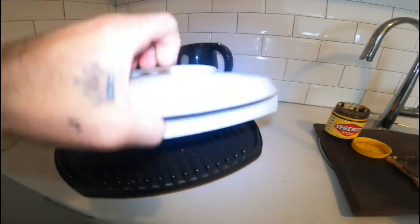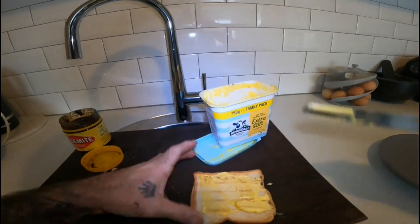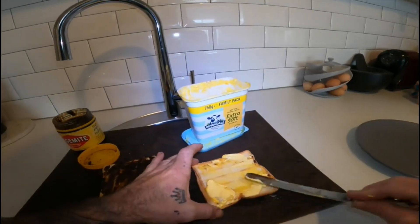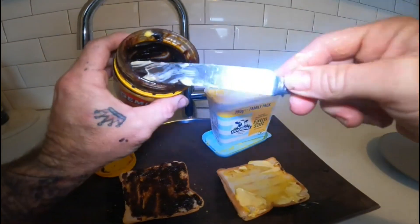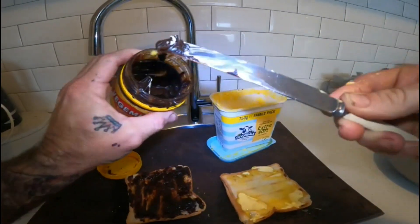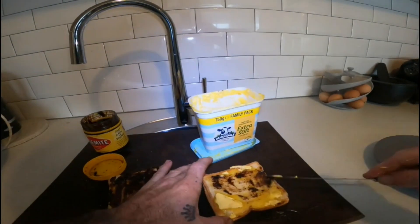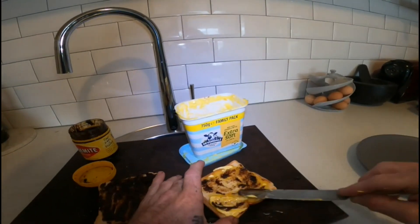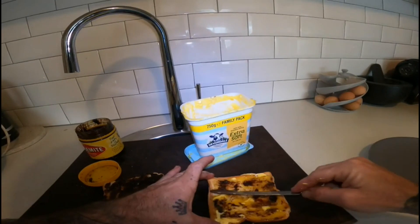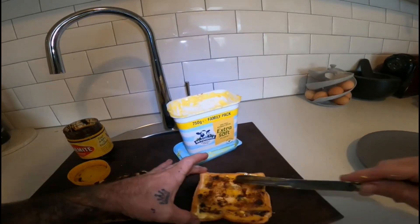Now I'll show you the Australian version. Smash the butter on — loads of butter, lots of butter. Then a small amount of Vegemite — just a little bit like that. See all that butter squishing in and helping spread it around? To me, that is the perfect amount of Vegemite. You don't need a great deal — just a little, little bit.